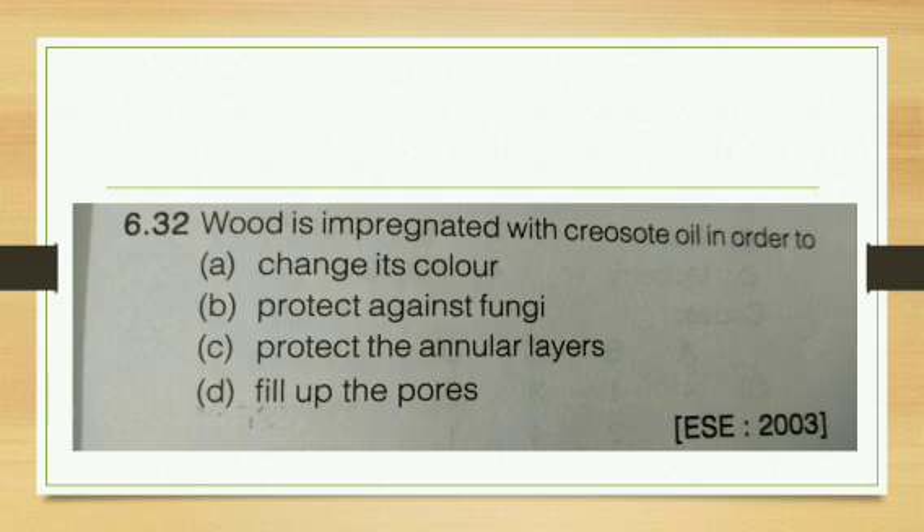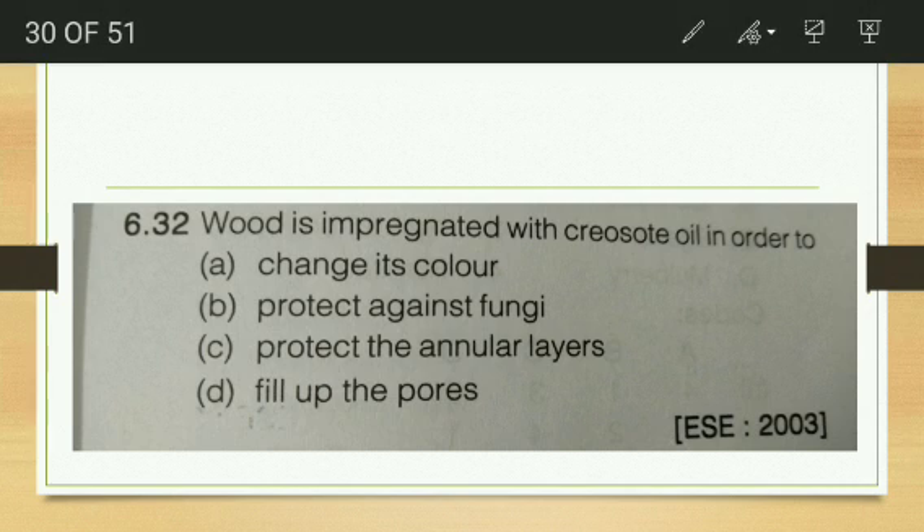Wood treated with creosote oil — does it change color? No, creosote oil does not give color; solignum paint gives color. The purpose of treating wood with creosote oil is protecting against fungi. So the answer is protection against fungi.